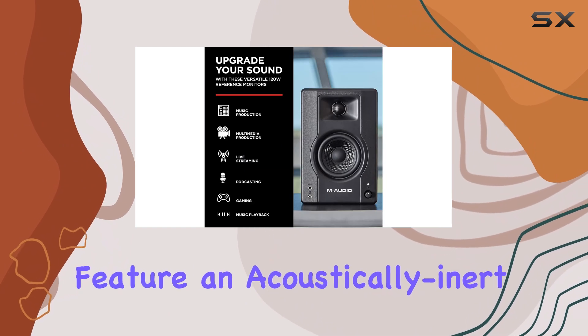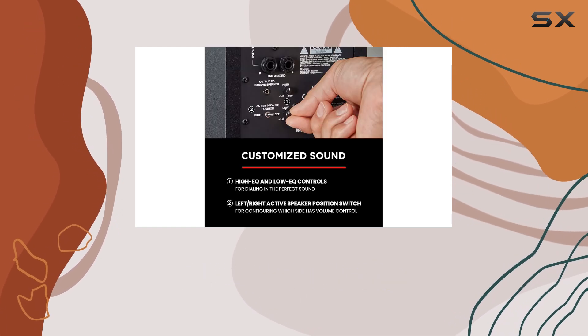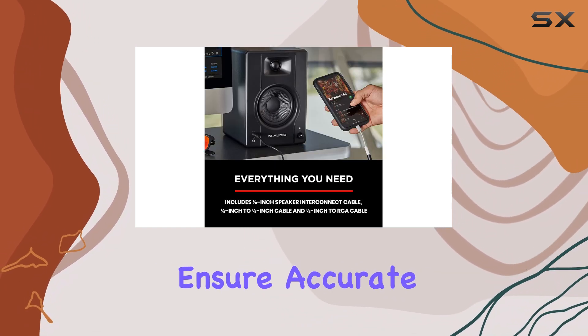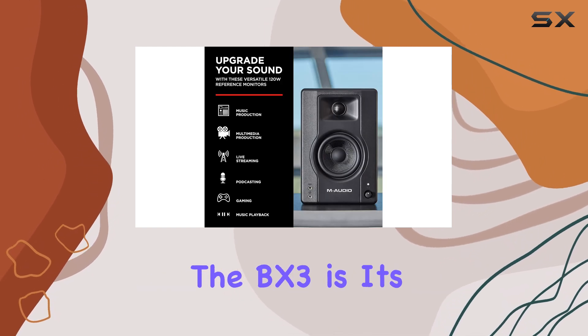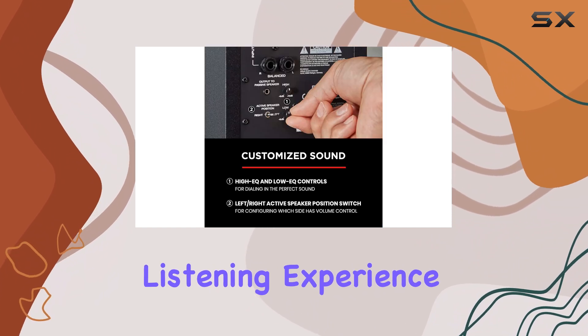The speakers feature an acoustically inert MDF cabinet and a bass reflex design, resulting in deep and rich sound. The 3.5-inch Kevlar low-frequency drivers and 1-inch natural silk-dome tweeters ensure accurate and detailed audio reproduction. One of the standout features of the BX3 is its computer-optimized tweeter waveguide, which provides precise imaging and an exceptional listening experience.